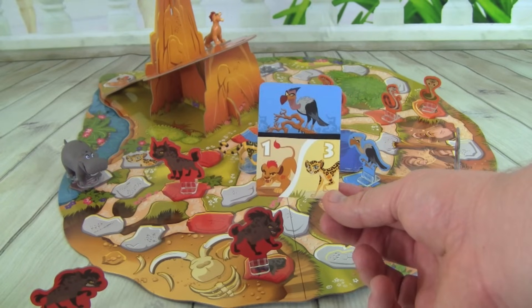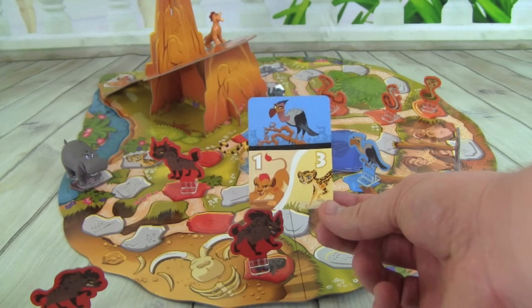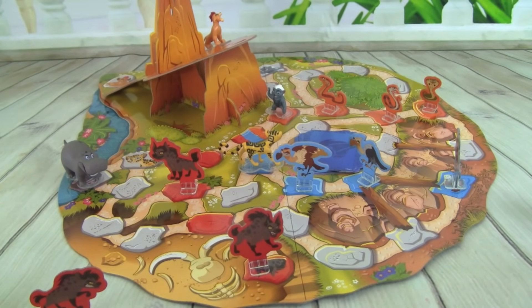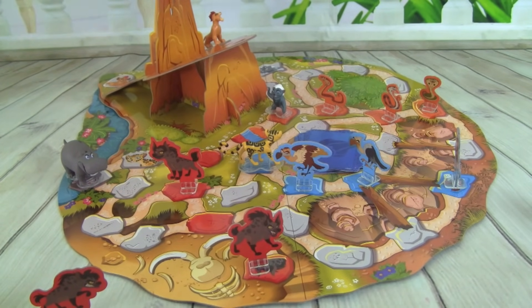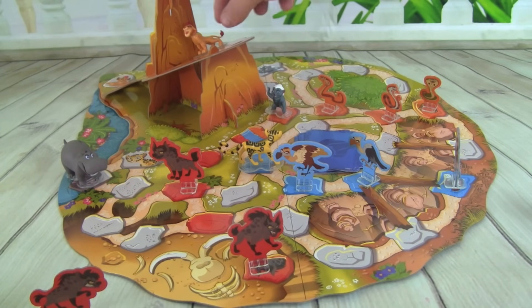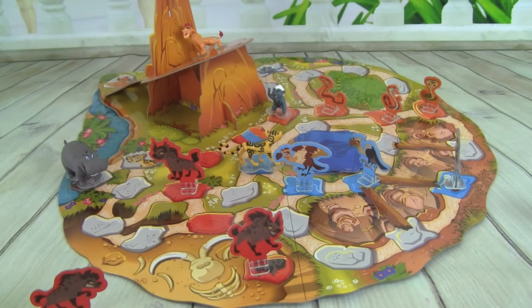Now we have a Vulture, and we can either move Kion one space or Fooley three spaces. So let's put a Vulture out, and I think we have the Pride Lands pretty secure right now. So let's move Kion up one more space on Pride Rock — he is getting real close to the top and he's going to roar. Good job!